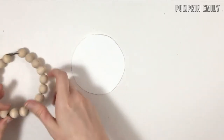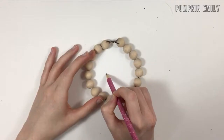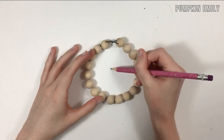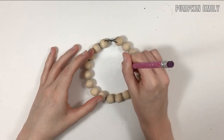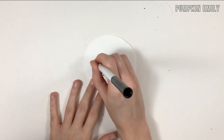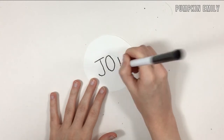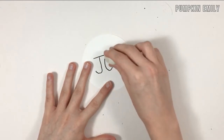After you're done cutting the circle out, place the beads on the circle and write a word or a few words in the middle with a pencil — I wrote the word JOY in capital letters. Then take the beads off and go over the word with a marker. When it's dry, erase any pencil markings.